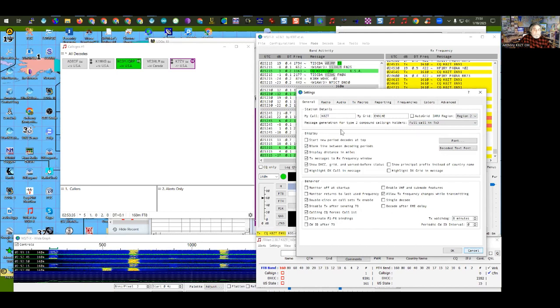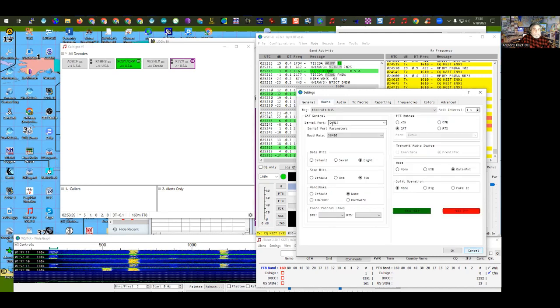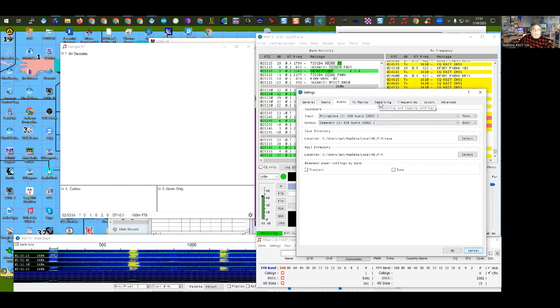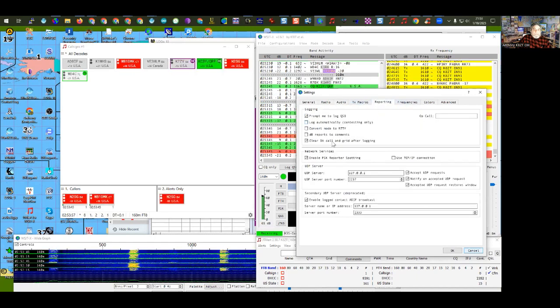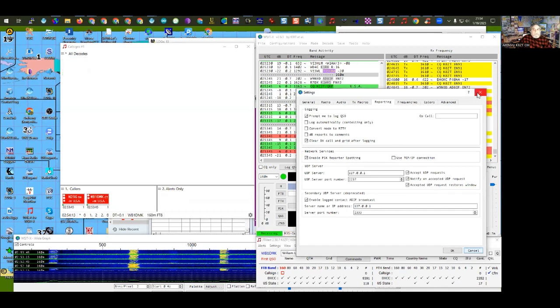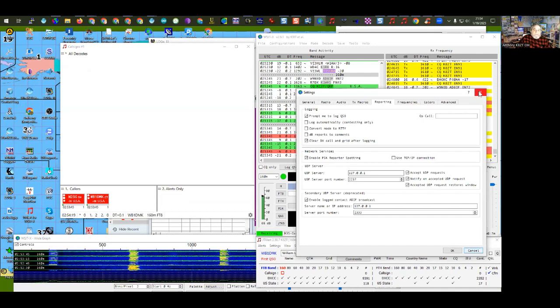The General settings tab is where you put your call sign and your six-character grid square. Make sure your region is set properly. The Radio tab is where you set your COM port for CAT control and how you'll key the radio. Audio is your sound card — make sure your sound card is not set as your computer's default. In the Reporting tab, check the 'Enable PSK Reporter' box so you'll be feeding spots to PSK Reporter whenever you decode.